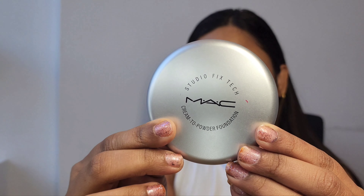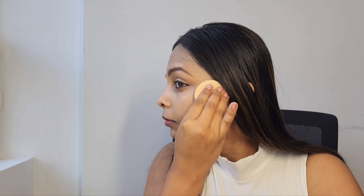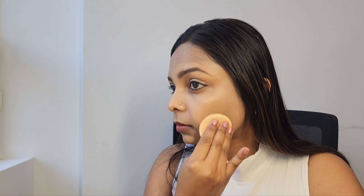Next I'm applying Studio Fix Tech Cream to Powder Foundation from MAC. I highly recommend this foundation if you do not like a cakey and heavy layer of foundation. It is a lightweight, sweat and humidity resistant foundation that provides medium buildable coverage with a natural matte finish. It comes with an applicator inside. You can build your coverage according to your requirement. For this look, I'm not using concealer, so I'm using the same foundation around my under-eye area in a good amount.